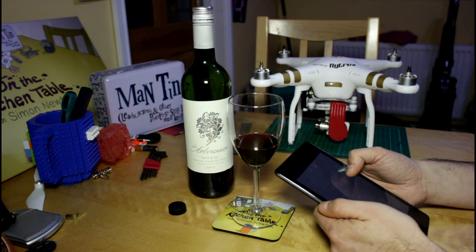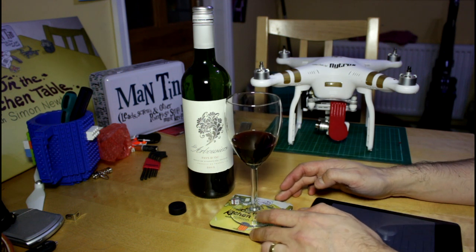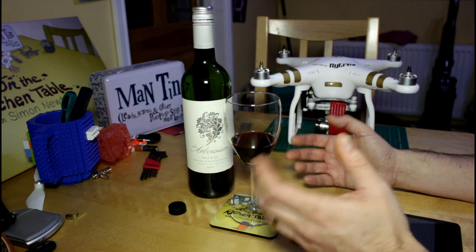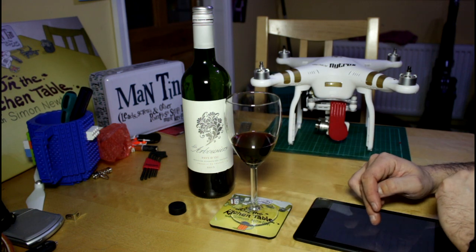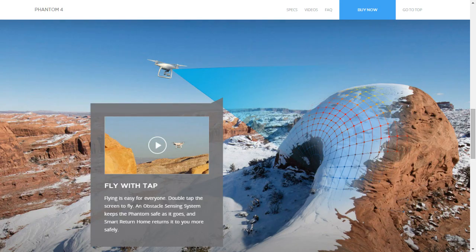Looking at the FAQ now. Some things I like — I like Active Track. I like the fact that you can point at a person or an object and it will lock onto that, allowing you to not worry so much about keeping things in frame. If you're filming on your own without a spotter, that's a really good feature. Tap Fly — you're looking at the screen and you go, go over there. I think that's quite cool too.